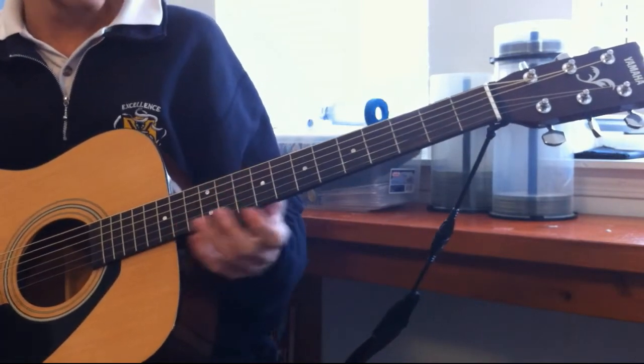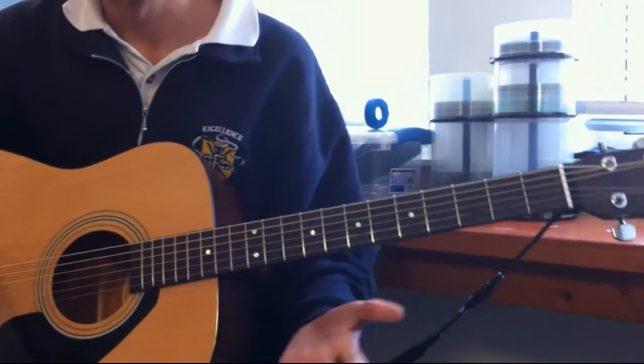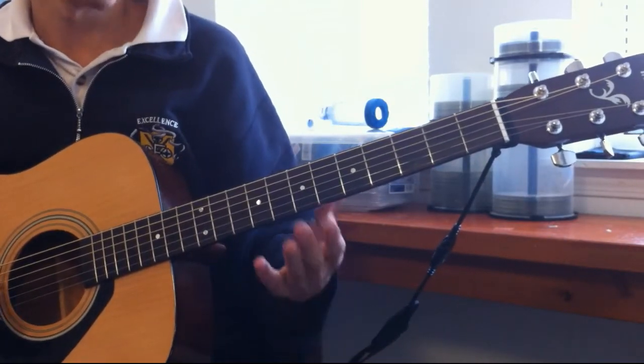The next part of the song is this part. It's much better to play this part if you are on an electric guitar.